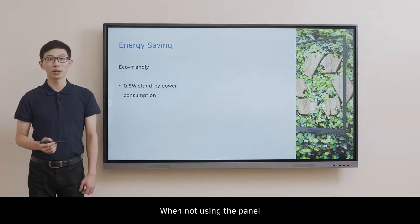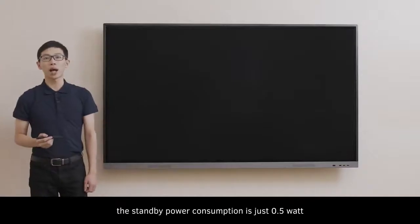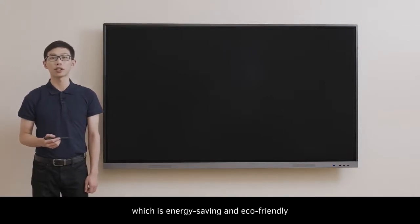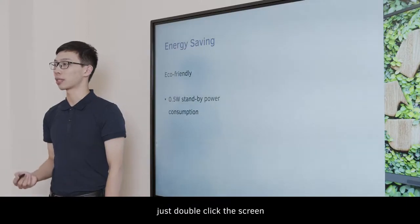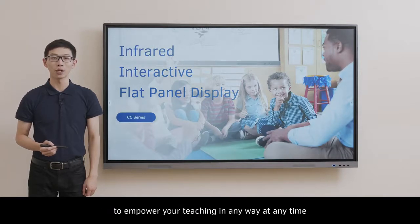When not using the panel, click the front button. The standby power consumption is just 0.5W, which is energy-saving and eco-friendly. If you want to wake it up, just double-click the screen. The CC series is the most cost-effective interactive flat panel to empower your teaching in any way, at any time.